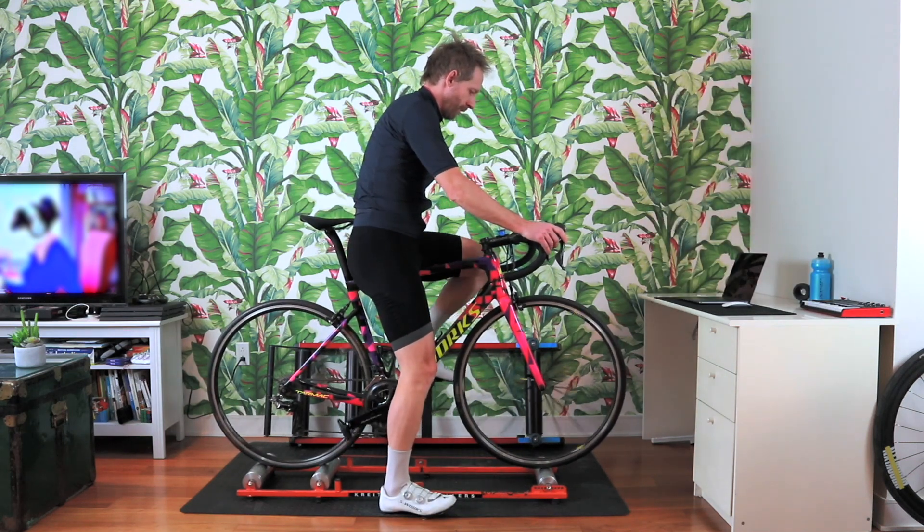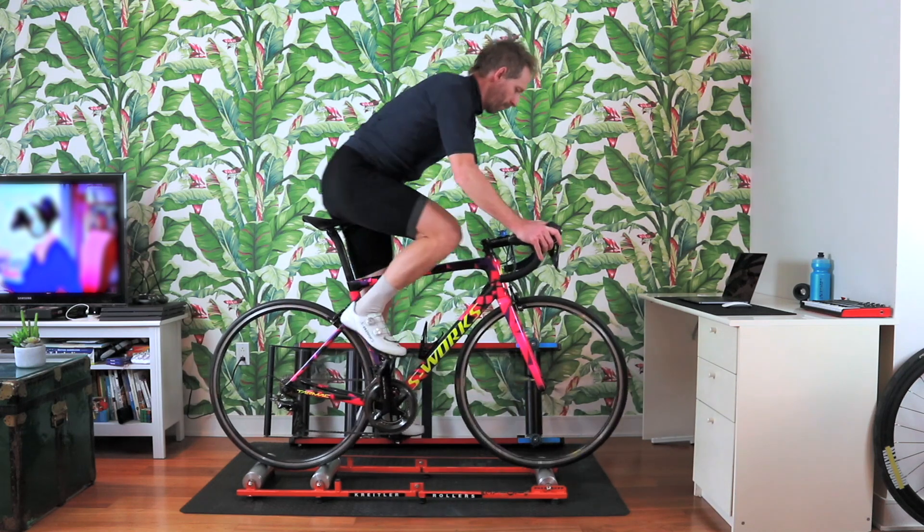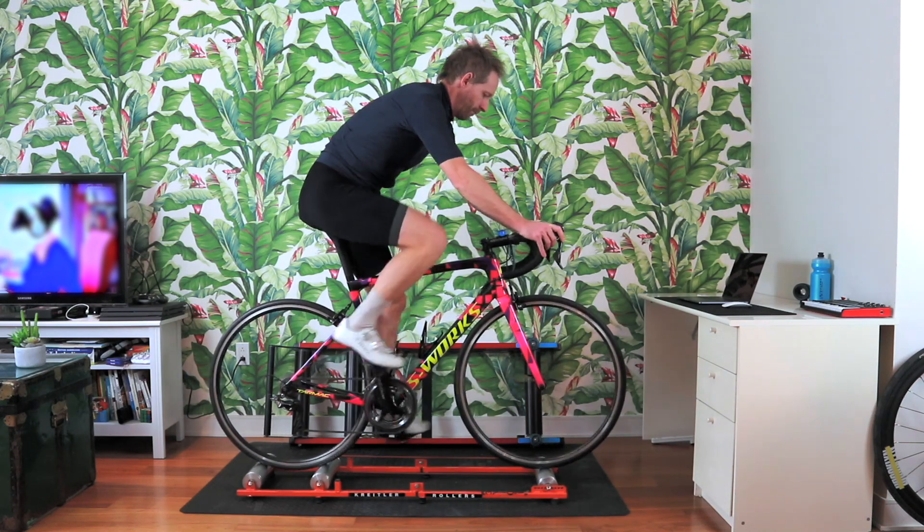So to prevent that, you really need to engage your core and try to stay as smooth as possible when you stand on your pedals.